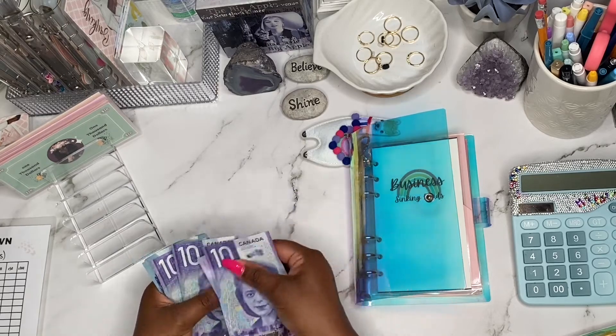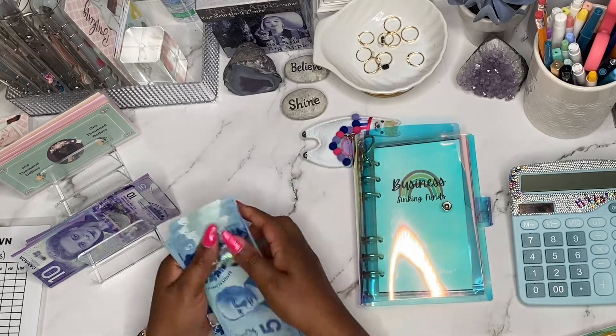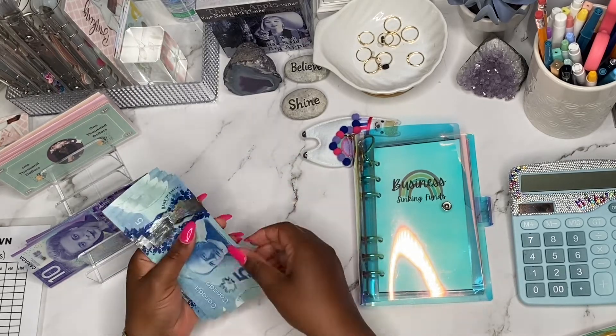10, 20, 30, 40, 50, 5, 10, 15, and 20. Oh my gosh, I feel so awkward with doing that count.